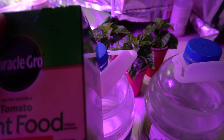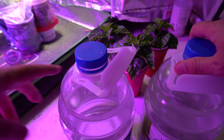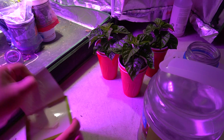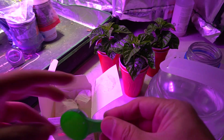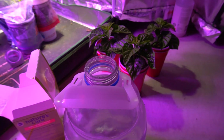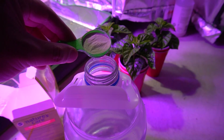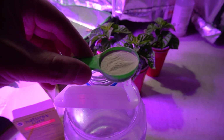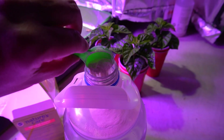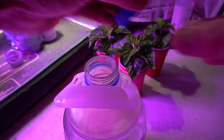For one gallon I'd usually put about a spoon of this in — that's what the instructions say. It comes with a tablespoon. The instructions say to use one and a half tablespoons per one and a half gallons of water, so for one gallon I'll use one or a little bit less than one — just like that, that's enough.